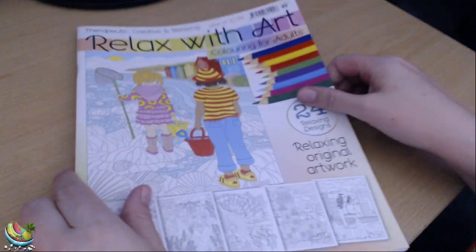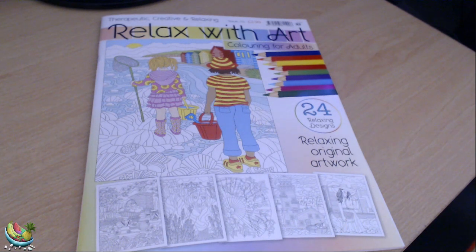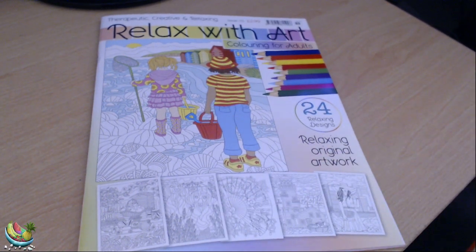So that is Relax with Art Colouring for Adults. I hope you have enjoyed this quick flip through. If you have, please do give it a thumbs up, and please comment, like and subscribe if you haven't already. If you are new to my channel, please hit the subscribe button and also click the little bell — that way you'll get notified next time I upload a video. So take care, thank you so much for watching, and I'll see you all next time. Bye.